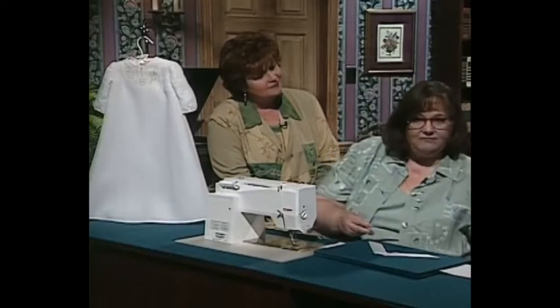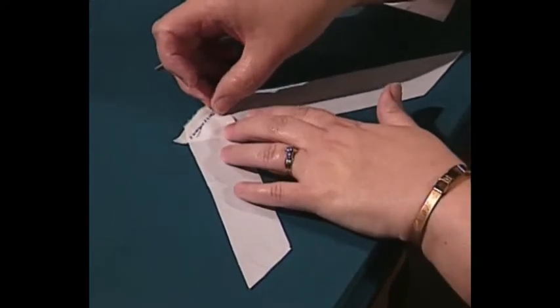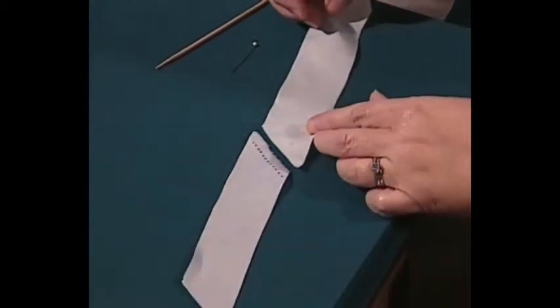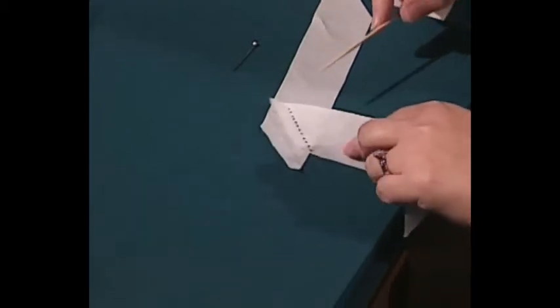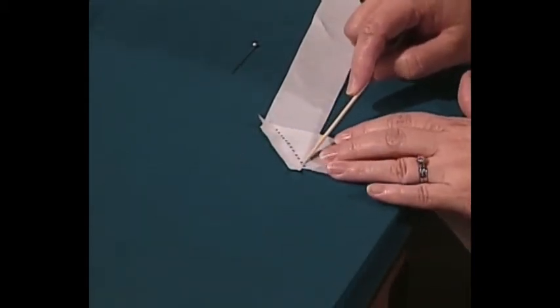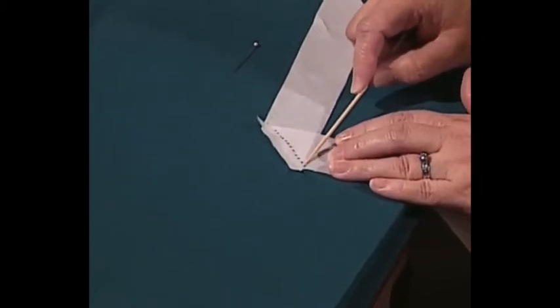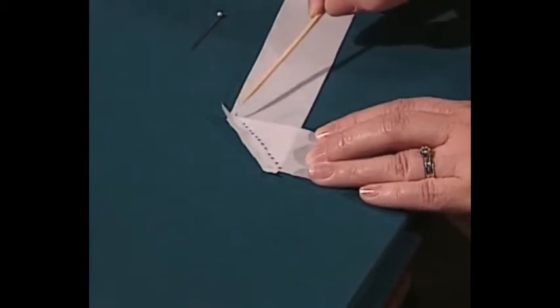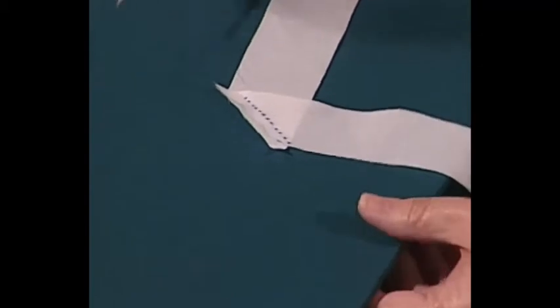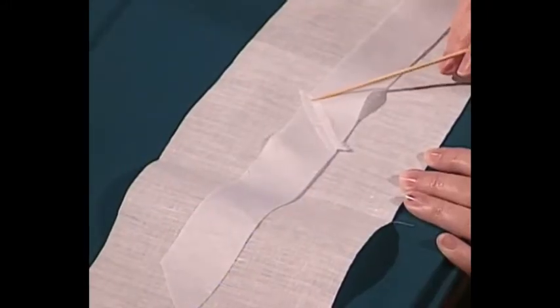Once you've cut the bias strips, if you don't have a long enough piece you'll have to piece it. Line up the two strips right sides up with the lines matched at the cut edges, then fold one down over the other until those edges meet. There will be a little offset — it looks wrong, but it has to be offset that way to match up after stitching. The offset should be the same width as the seam allowance — if stitching with a quarter-inch seam, you'll have a quarter inch hanging out on each edge. Stitch parallel to the cut edges, giving a diagonal seam; press it open, and clip off the little extra edges.